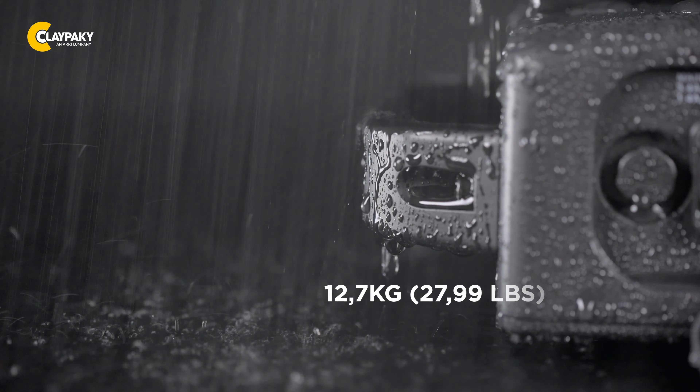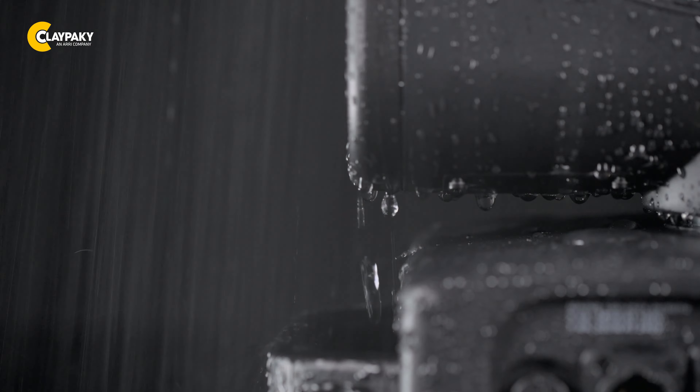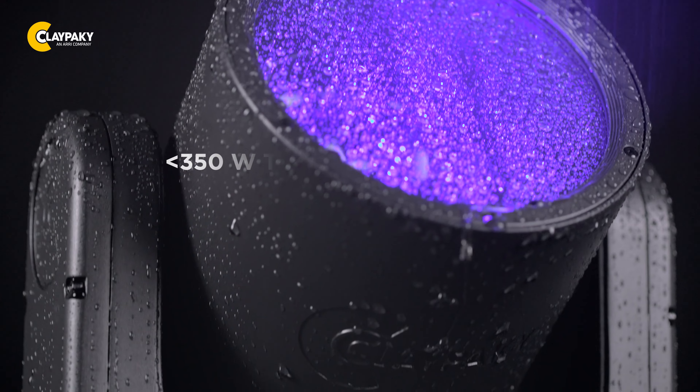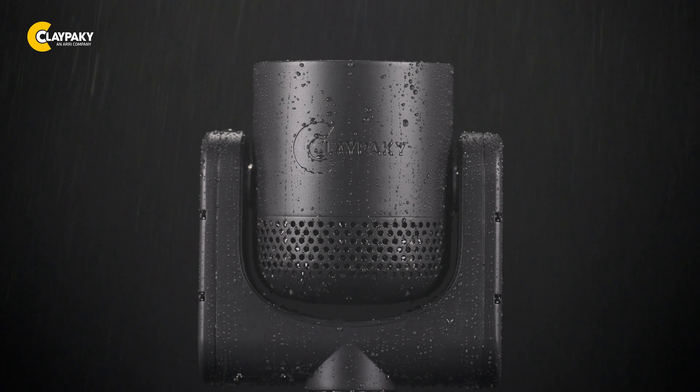Its compact and lightweight design, weighing less than 30 kilograms, makes it easy to install and transport. With a total power consumption of less than 350 watts, this fixture allows you to achieve brilliant lighting effects while keeping energy costs low.